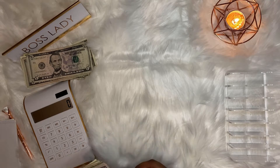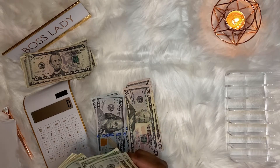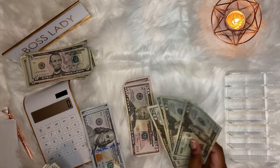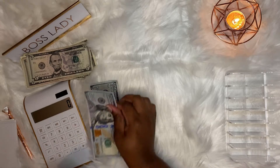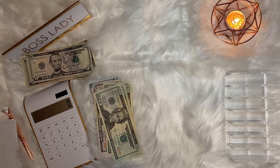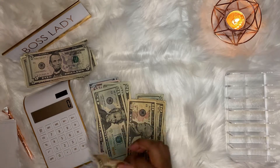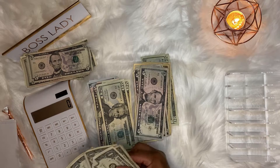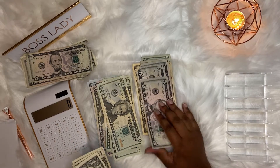Let me count this out. $100, $200, $250, $300... $20, $40, $60, $80... $400, $420, $430, $440, $450, $460, $470, $480, $485, $490, $495, $500... and $1, $2, $3, $4, $5, $6, $7, $8, $9, $10, $11, $12, $13, $14, $15, $16. Okay, so five hundred and sixteen dollars.